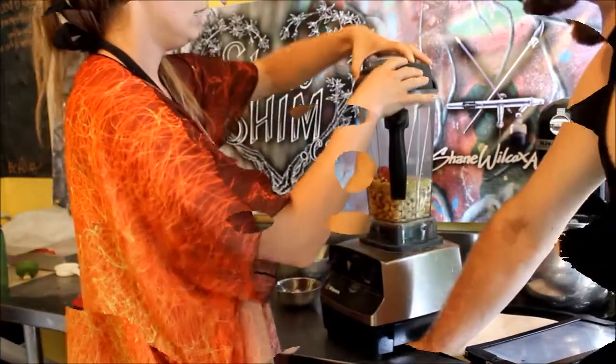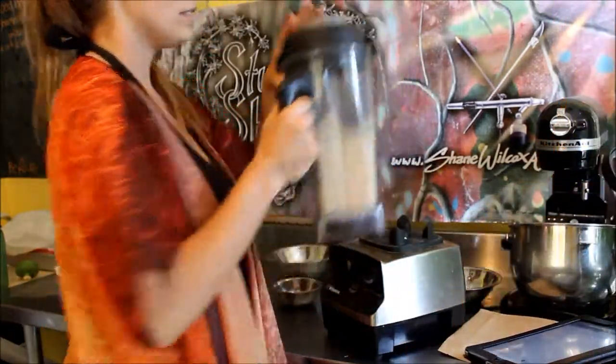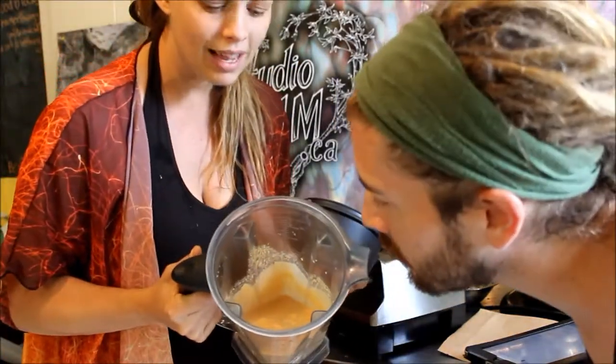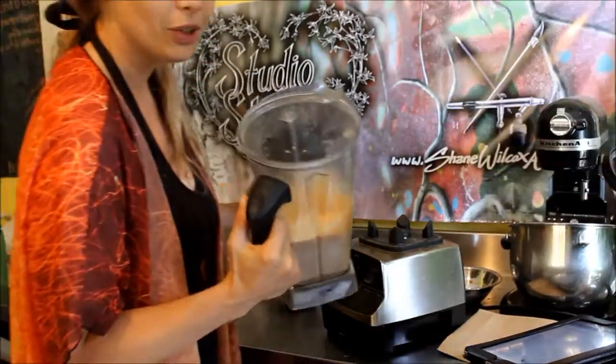Put all that in the blender and turn it on. And we have a glorious cheese sauce for our pasta. It's amazing. Wonderful, wonderful.